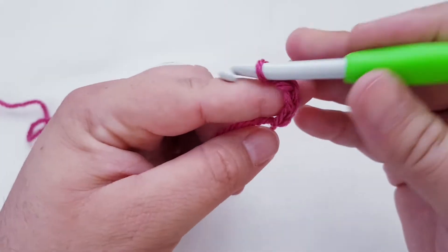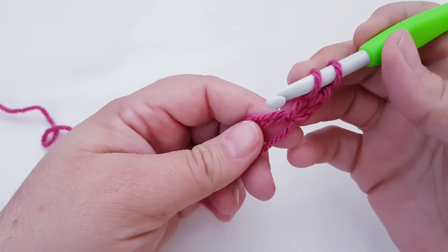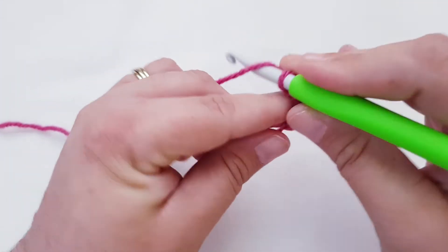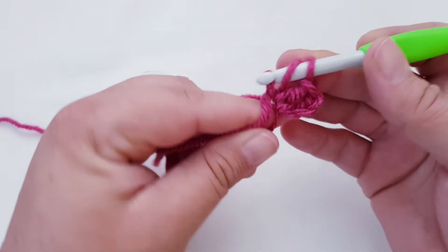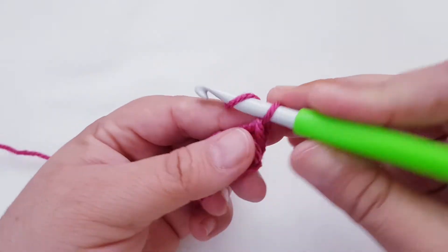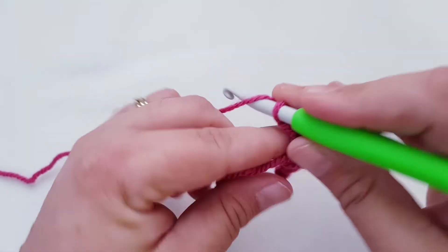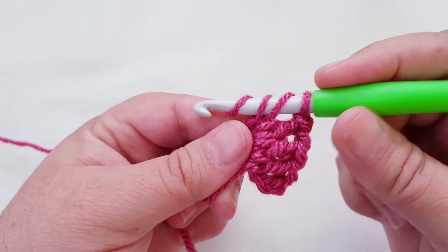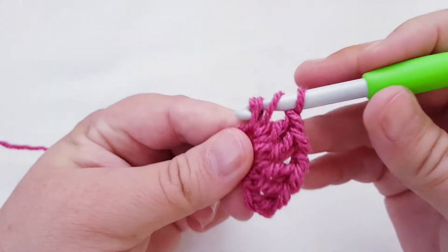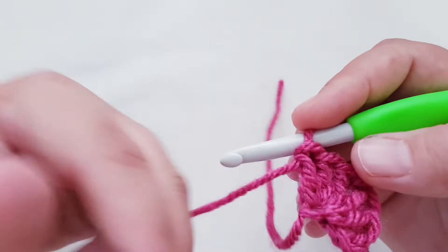Chain three for our first row. The pattern says to make two double crochet, chain one, three double crochet into the ring. So we'll make two double crochet: yarn over, insert your hook, pull up a loop, yarn over, pull through two. Chain one, three double crochet, and then you pull the tail if you've made a magic ring — it pulls it shut — and that is our first row.